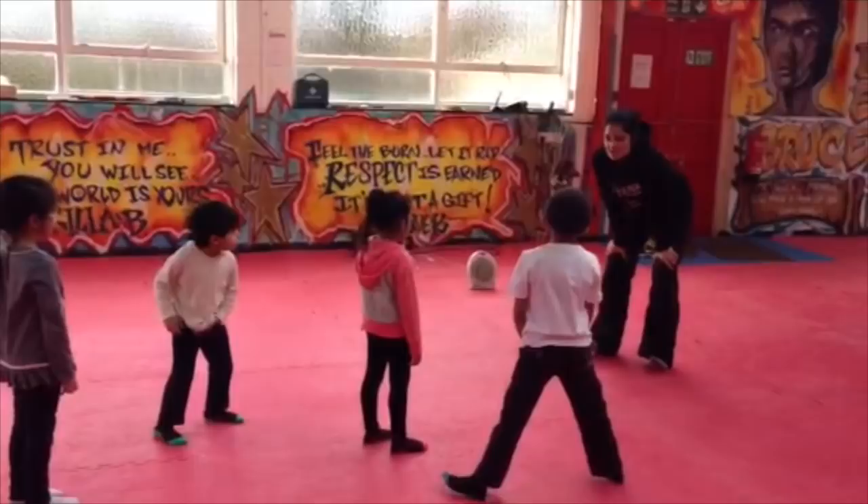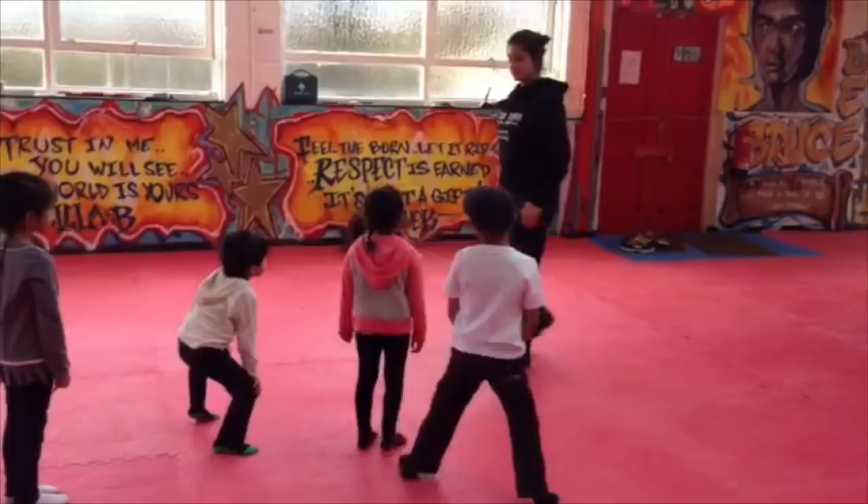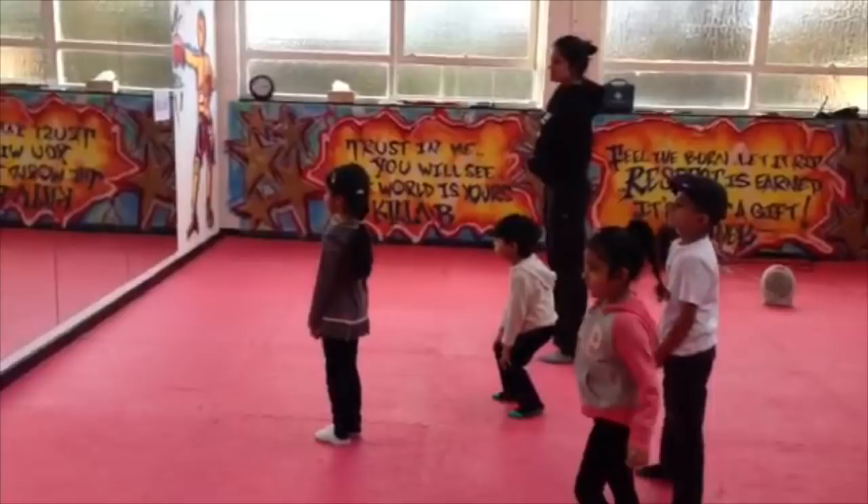So we're going to learn a set of moves, okay? And we'll do them together. So let's look in the mirror so you can see what you guys are doing. We all want to try to make sure that we're doing the same moves at the same time.